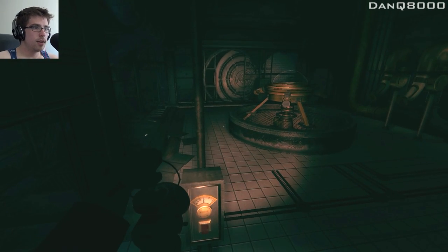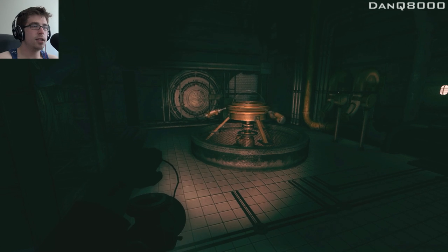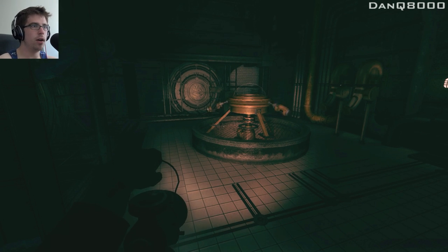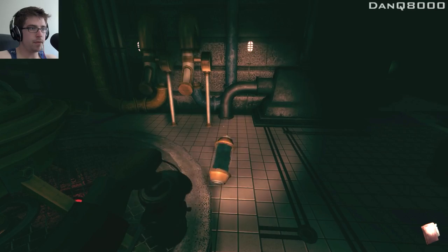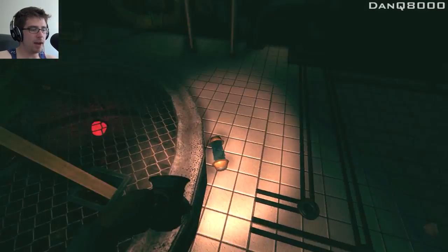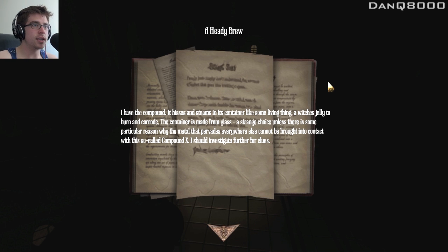It's making... Maybe that'll get me by that door. And then it pops out the finished product. Oh, I thought it broke! That would be really bad. Let me just see what this says. A heady brew. I have the compound, and it isn't steamed in its container like some living thing — a witch's jelly to burn and corrode. The container is made from glass. A strange choice, unless there is some particular reason why the metal that pervades everywhere else cannot be brought into contact with this so-called Compound X. I should investigate for further clues.